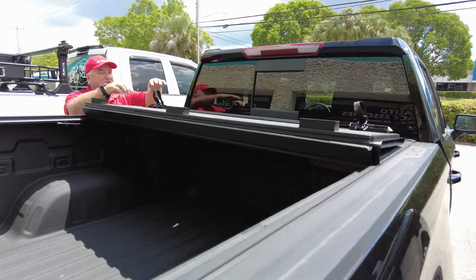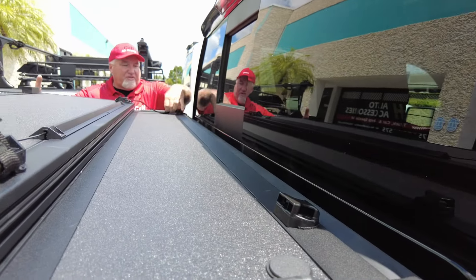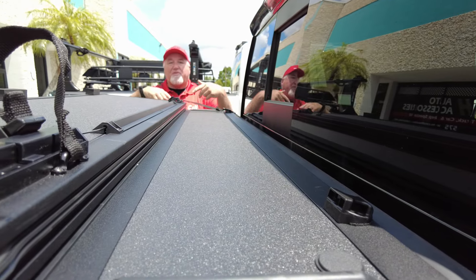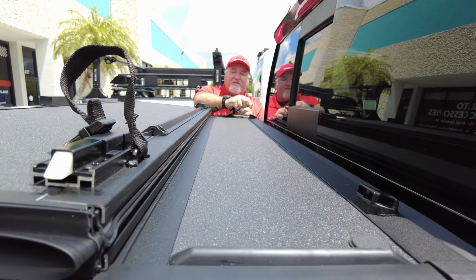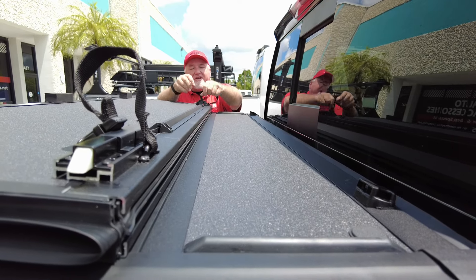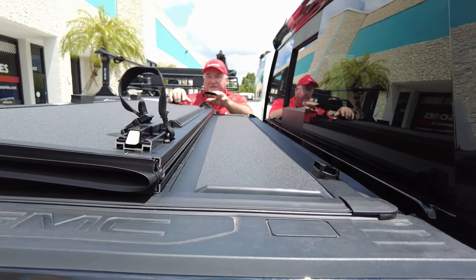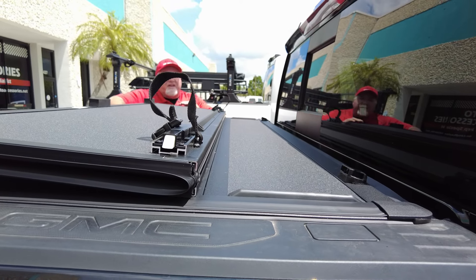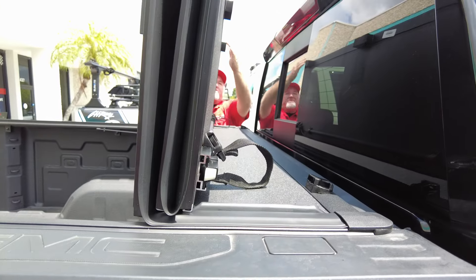You reach underneath, pull the little lever, and it comes around. You can drive with the cover partially open - if you have some things in the bed and don't want to open it all the way, you take these little props here and lock them in. You want to do both sides, but for the video I'm only doing one. When they're not in use they go right back in, and there's a handle for you.